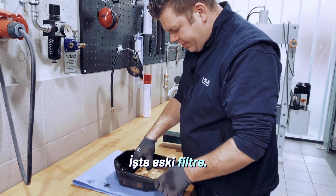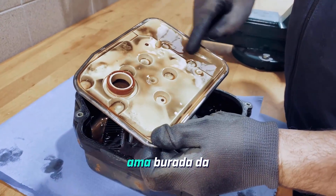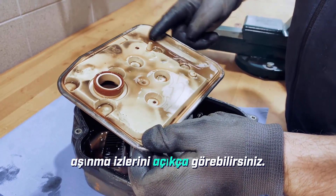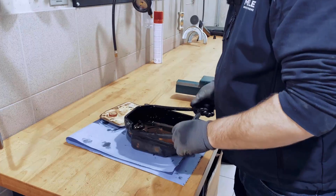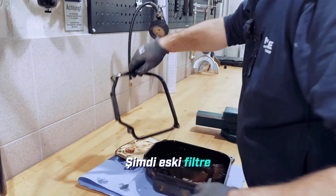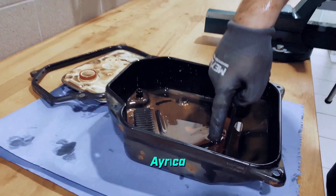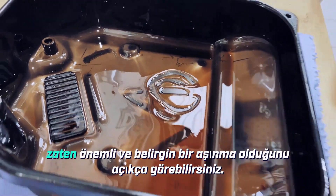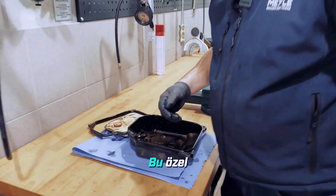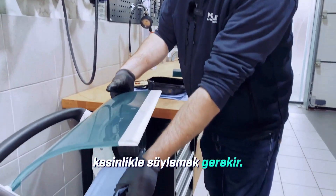Here's the old filter. The filter has already been changed once, but here too you can clearly see the wear marks. The old filter is now completely out, and we will carefully remove the old gasket. You can also clearly see inside the oil pan that there's already considerable and significant wear. The oil change in this particular vehicle was also long overdue — it absolutely has to be said.